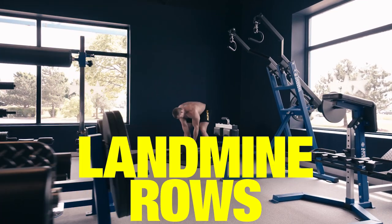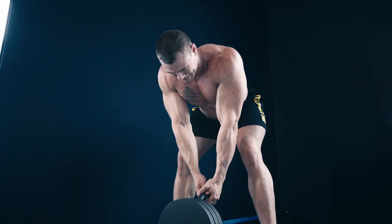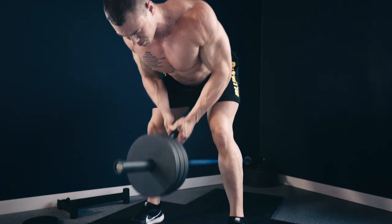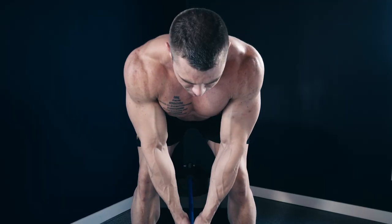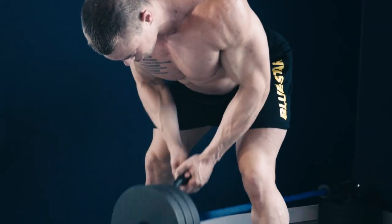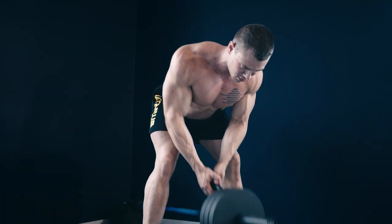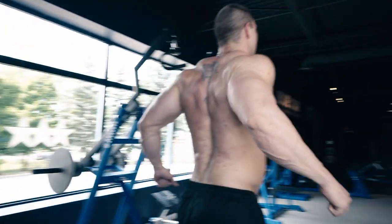Exercise three: landmine rows. If you want to build a dense, thick back like Franco, the landmine row is one of the best exercises you can add to your routine. Keep your back straight, chest up, torso parallel to the floor, and pull with your elbows to roll the weight into your lower chest, squeezing at the top. A big mistake guys make as they fatigue is standing more upright and swinging the weight — a little body English is okay, but keep your upper body parallel to the floor. If you're not getting full range of motion, stand up on some plates or blocks.